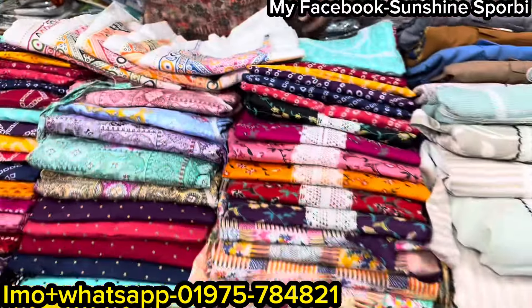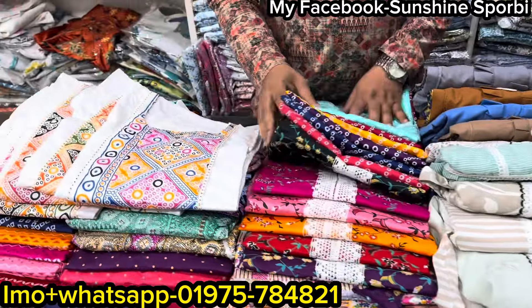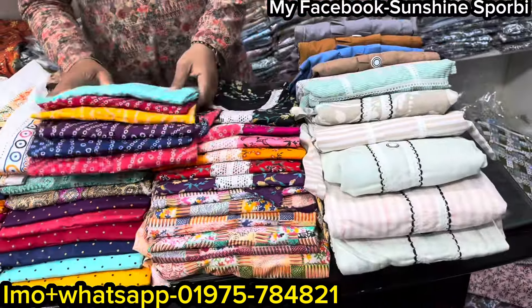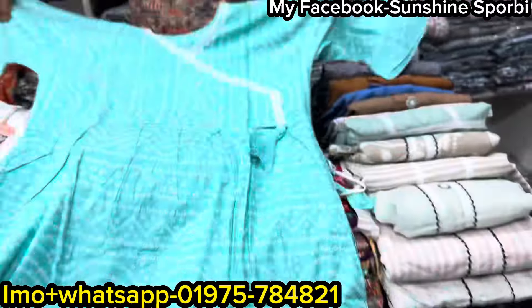Welcome back to my channel. It's 4B and welcome to a brand new video. So viewers, how are you? I'm going to take a look at the original cotton collection. I'm going to take a look at the regular product. I don't have to put it in the same way — it's simpler.